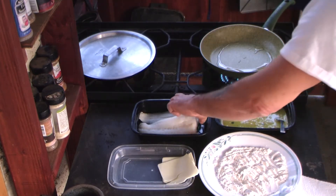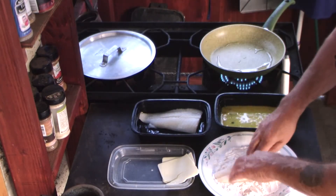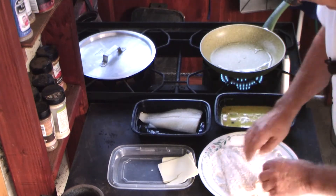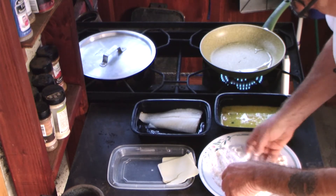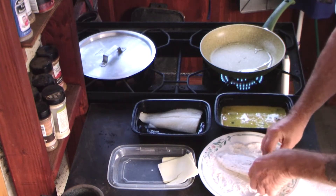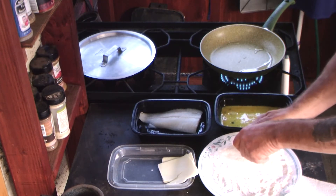So what we're going to do is take our fish, dip it in flour. Make sure it gets a good portion of flour. Do the whole thing, make sure everything gets covered. It's very important. Tap a little bit off.